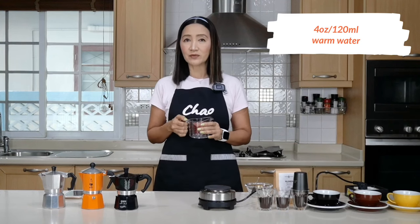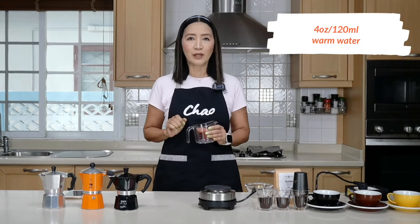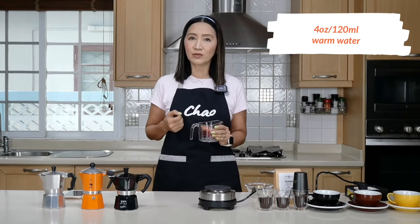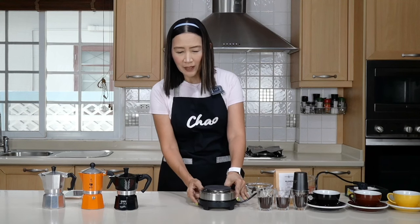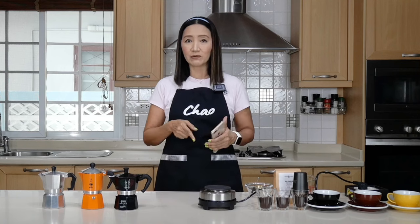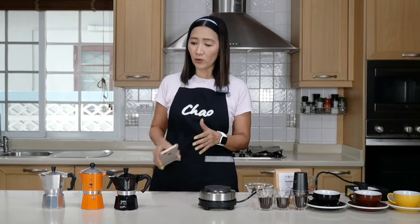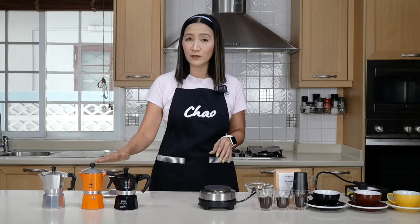For the water I'm going to use four ounces, just slightly below the pressure valve, and I'm going to use warm water. I don't use boiling water. I use a hot plate here — preheat it so that it is very hot when I put my mocha pot on there. After I put my mocha pot there, I time it for about a minute, and after a minute I reduce the heat. We're going to use exactly the same procedure for all of them.